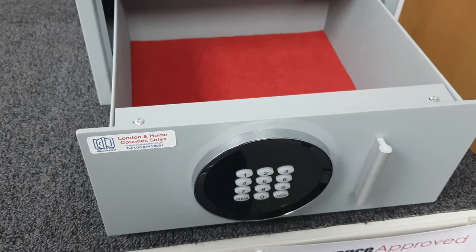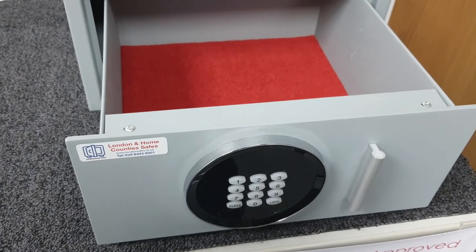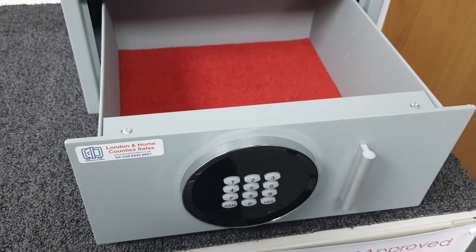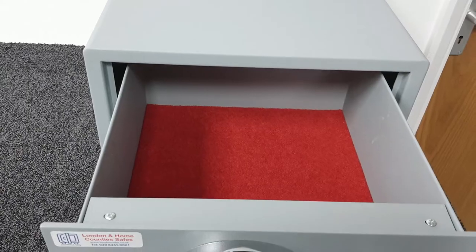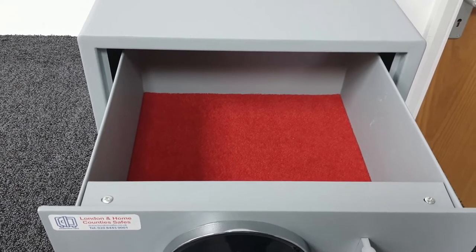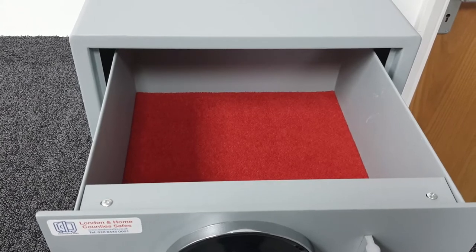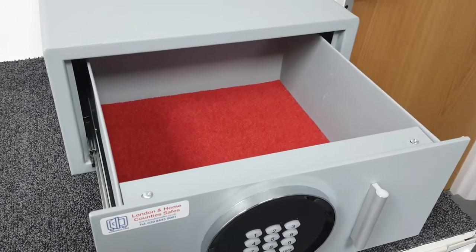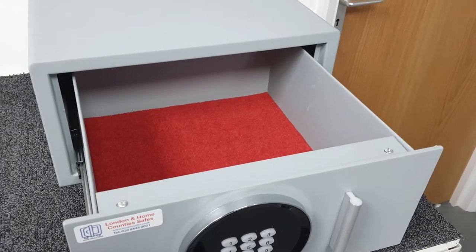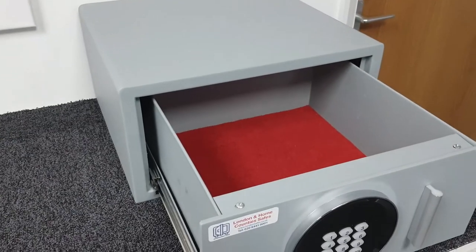This comes in two sizes; this is the size one — you'll find the size two also on our website. The internal dimensions are: height 135 millimeters, width 305 millimeters, and depth 295 millimeters — 12 liters of usable space. We'll go into what we can fit in here in a minute.